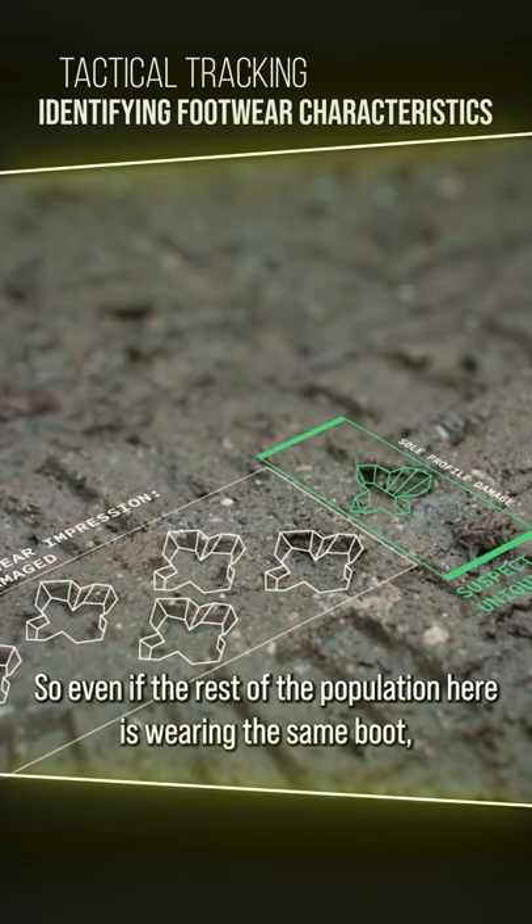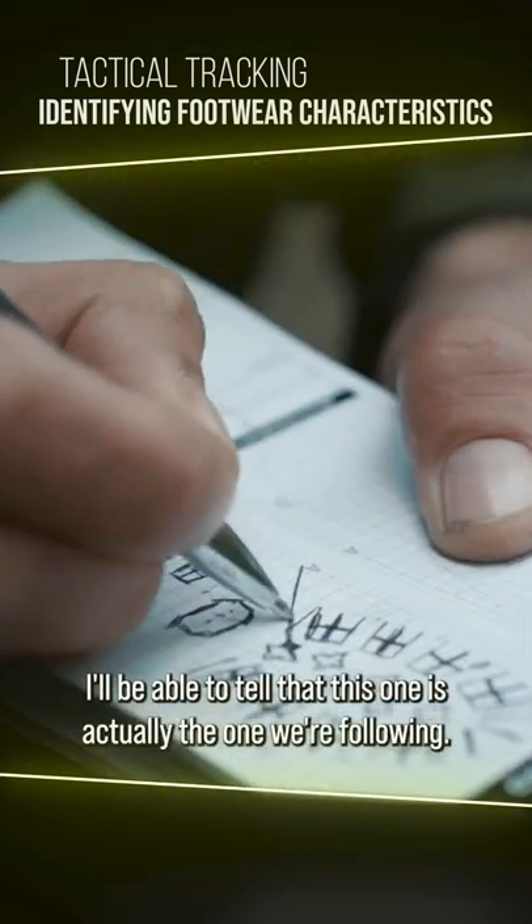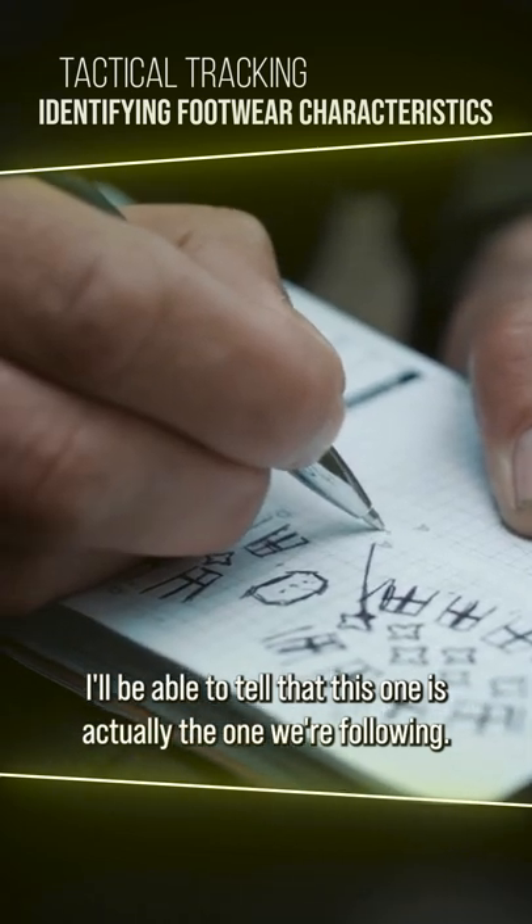So even if the rest of the population here is wearing the same boot, I'll be able to tell that this one is actually the one we're following.